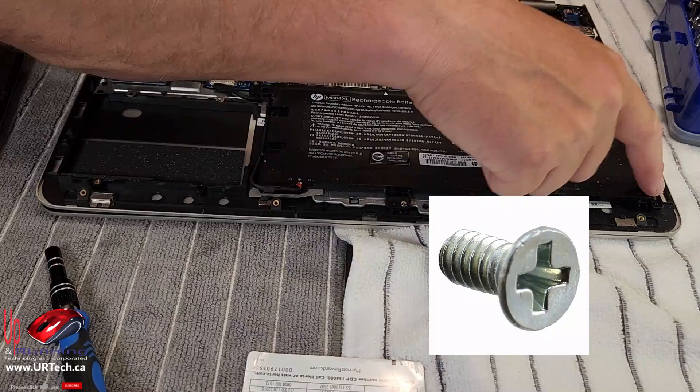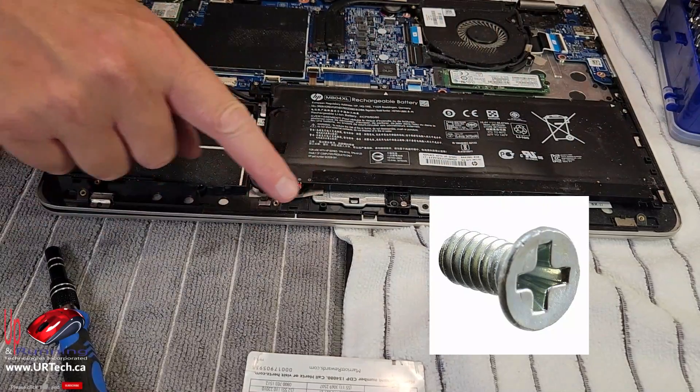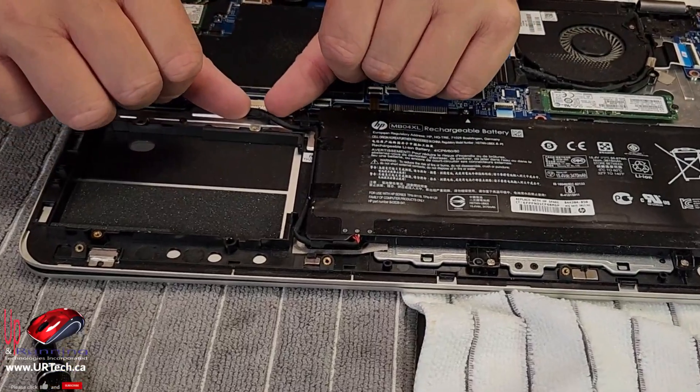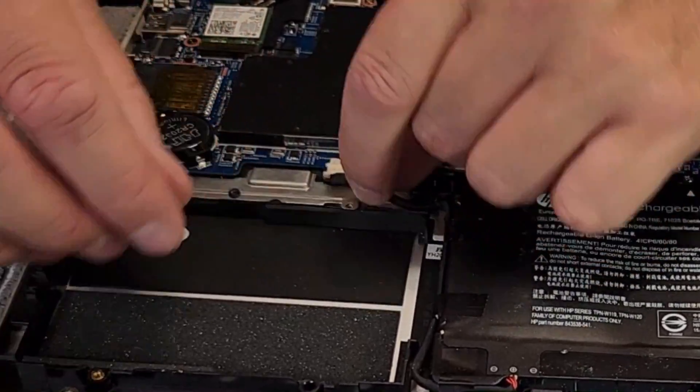I had like two of the screws holding the back cover on. The battery is screwed down with a number of small-head Phillips screws. So the first thing we're going to do is disconnect the battery — use your thumbs and just pry equally from the sides and it will just pop out. There you go.